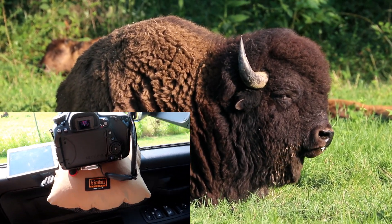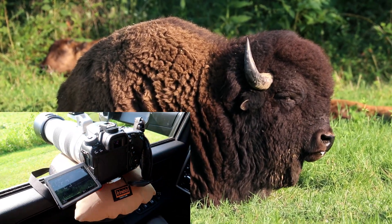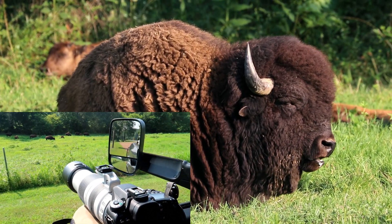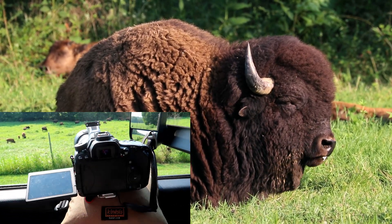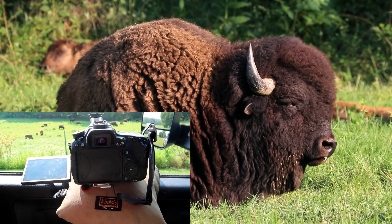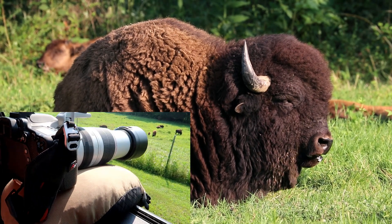One of the items that I use a lot is the Kinesis Safari Sack. It literally sits on your window, or I can set it on top of my pickup, or I can lay on the ground and set it on the ground. It's essentially a humongous bean bag.